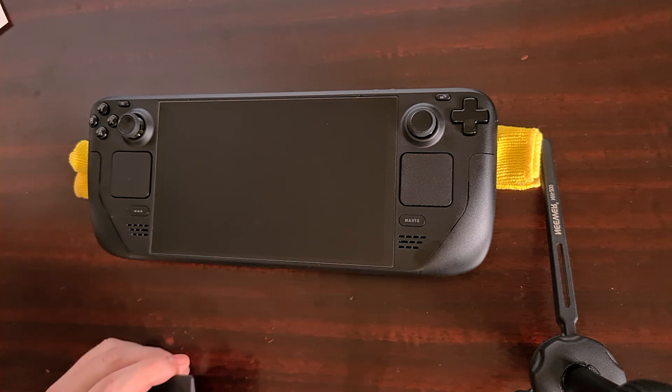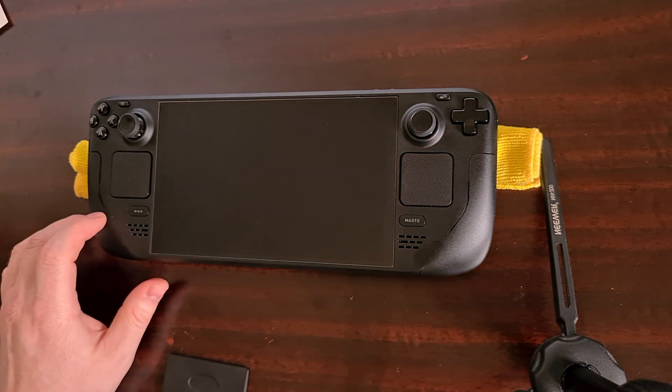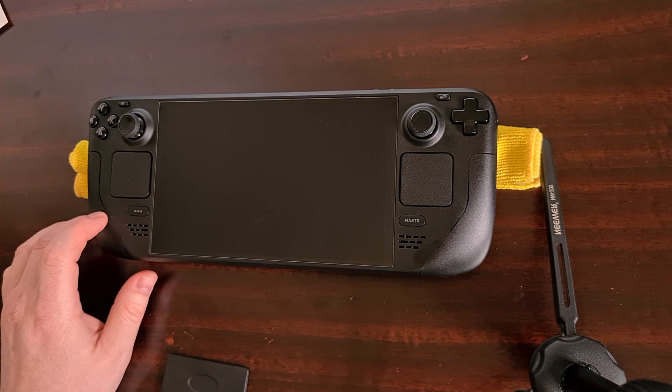When you're done, I recommend turning on your Steam Deck and bringing up a completely white screen so that you can inspect how things turned out. The first time I applied one of these, I did not use the dust sticker and ended up finding a few ultra tiny pieces of fabric between the Steam Deck and the screen protector.